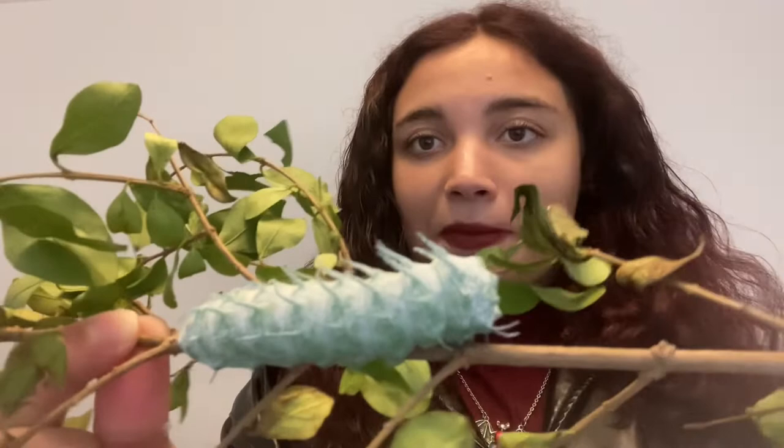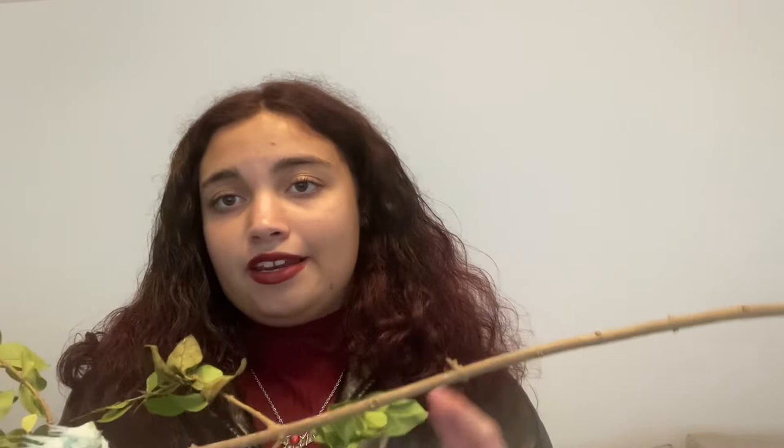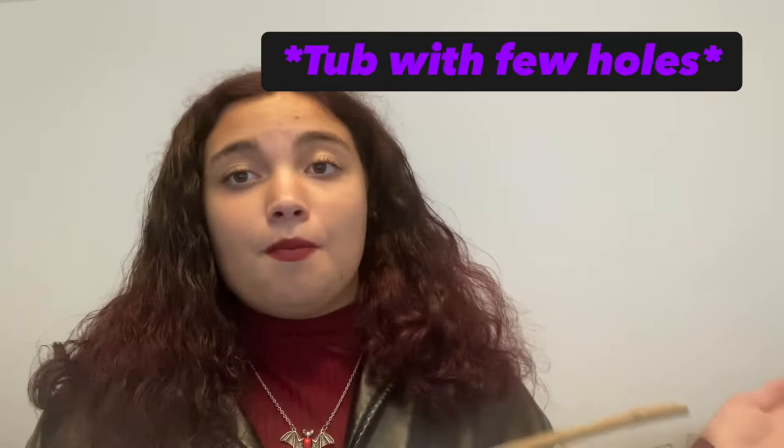Look how big that one is - that's my biggest one. I would suggest maybe raising them from cocoon first; I've done that before and it was much easier. Raising these guys was a big challenge because I was doing it while moving. I didn't realise when the move date was, so I was going back and forth between houses. Unfortunately I lost a few, but with good care - and not during a big life event like moving - you can really care for them. L1, L2, L3 need really high humidity, so keep them in a plastic tub.